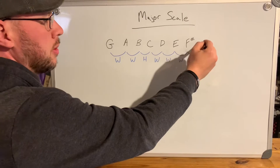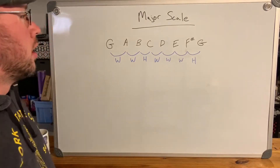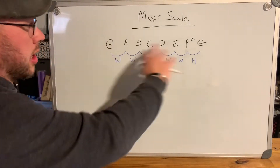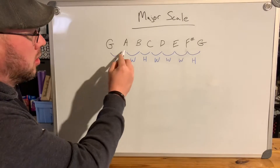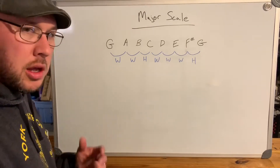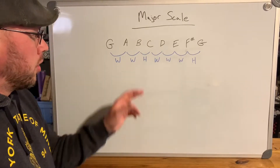That final half step brings you back to your octave — back home. So there's an F sharp right there leading you to the G. Your G major scale is: G, A, B, C, D, E, F sharp, G — built on whole step, whole step, half step, whole step, whole step, whole step, half step. Those intervals are what make a major scale.